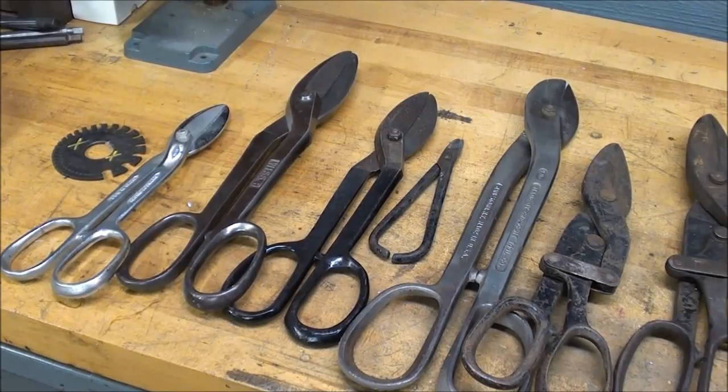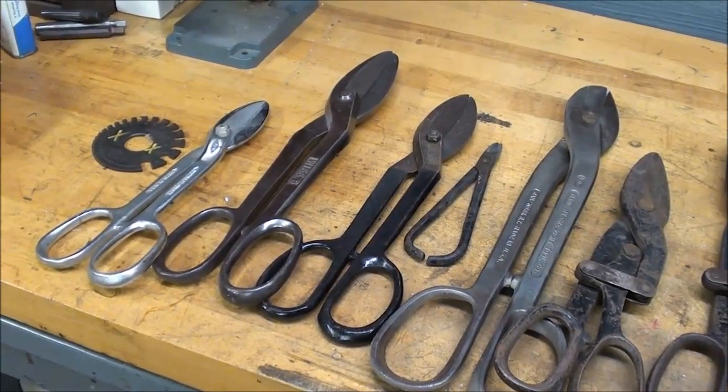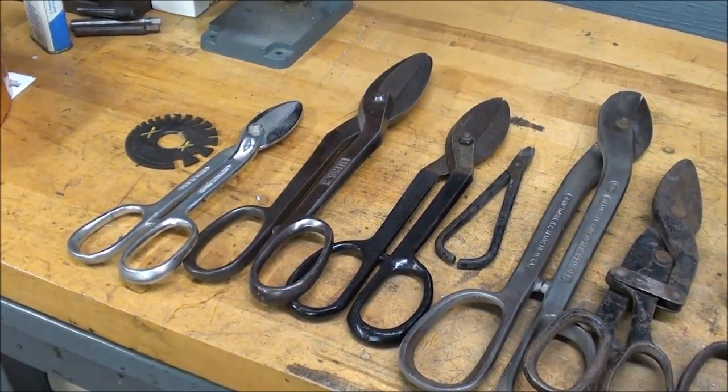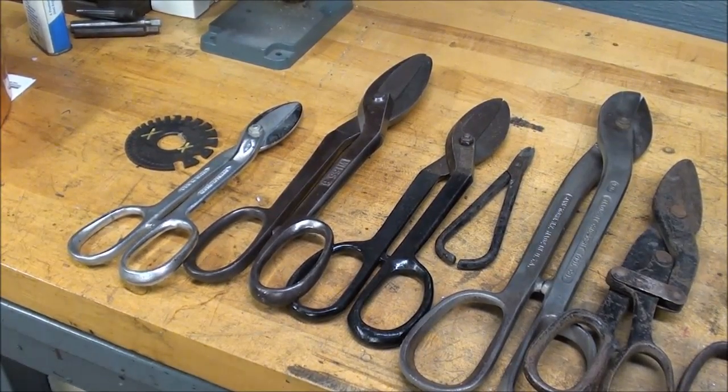Howdy! It's Tubal Kane once again. Back when I was in my prime, and that's not very recent, I used to teach high school metals and machine shop. But we had a class that was called General Metals.